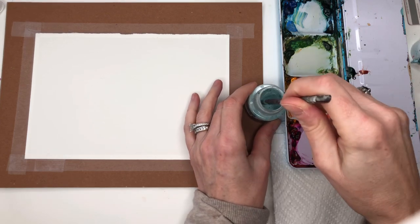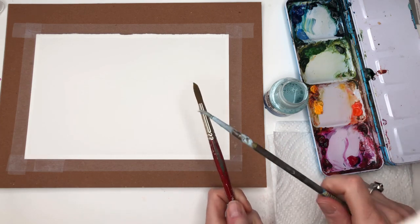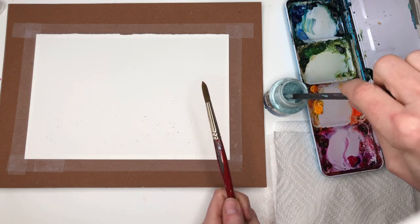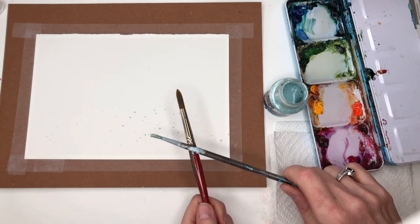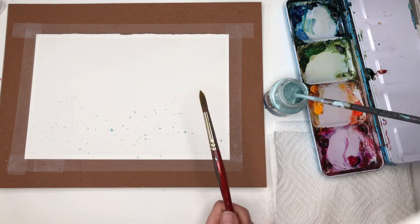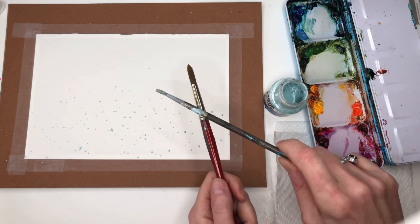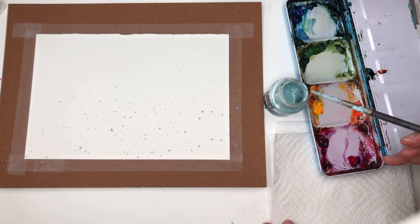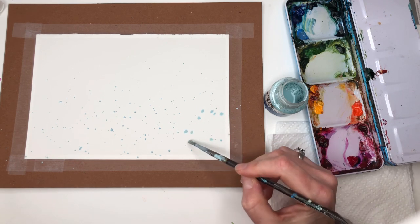I'm going to take this brush and you can take the masking fluid and tap it to splatter it. It's going to leave little splatters because it's a smaller brush; if you had a bigger brush you'd get bigger ones. We're also going to paint some of it. So I'll take this brush and on the bigger spots just kind of push down a little bit, because it'll take a while to dry.